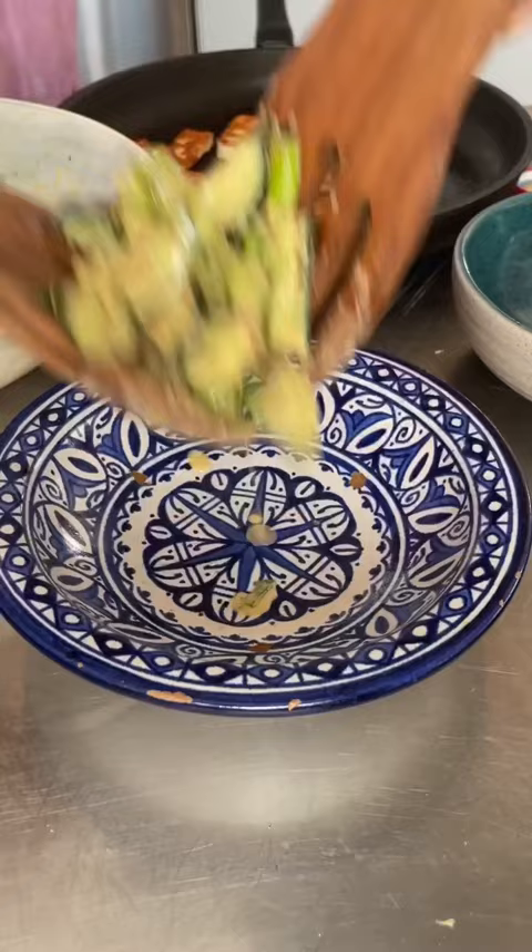Plate up your salad into a bowl and then top with your crispy halloumi. If you can handle the heat, drizzle on some more crispy chilli oil and enjoy.